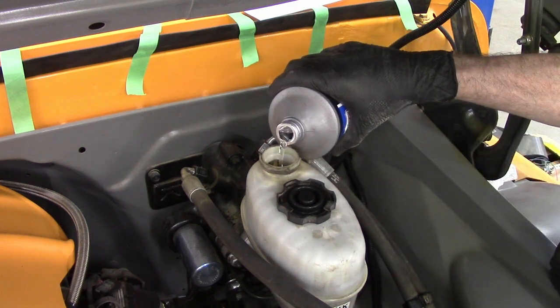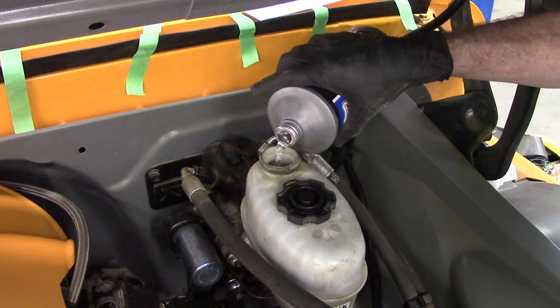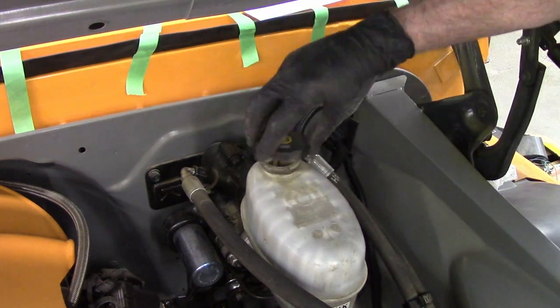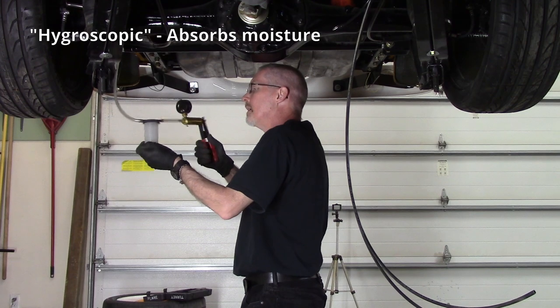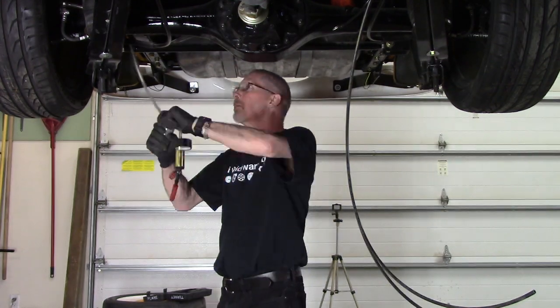Top it up with DOT 3. I usually buy a full container of brand new DOT 3 whenever I'm putting in brake fluid and give the rest to the school, because brake fluid ages over time — it's hygroscopic and absorbs moisture out of the air, so you want to avoid unnecessary moisture collection.